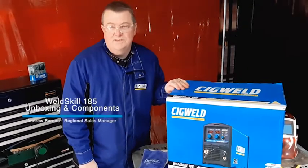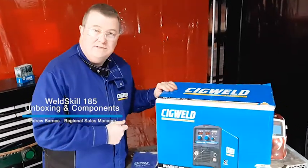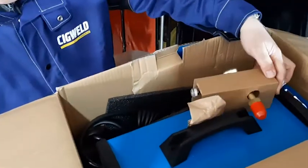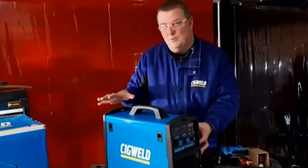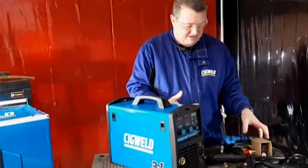Today we're going to be talking about the WorldSkill 185 Multi-Process Welding Inverter. We're going to start unboxing it and get into it. We've just taken the WorldSkill 185 Multi-Process Inverter out of the box and I've laid out all the gear that comes with it. So let's have a look at all that.